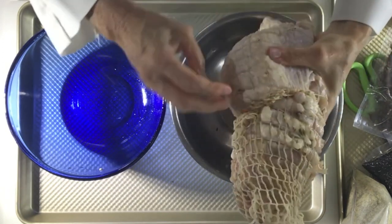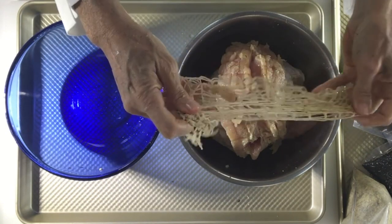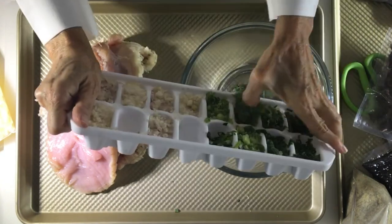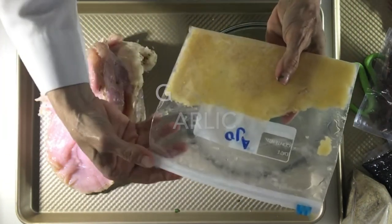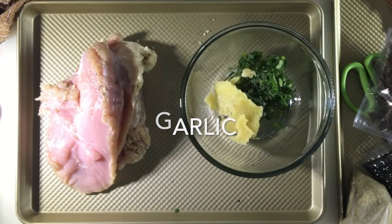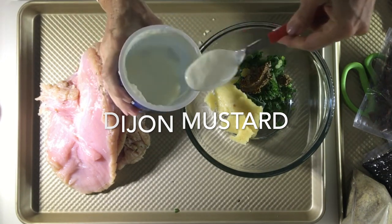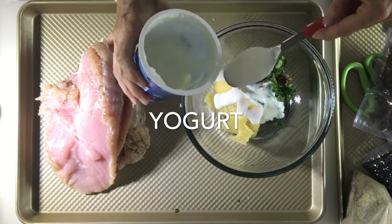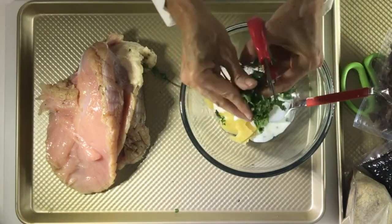So we remove the net from the breast — we're going to keep it because I'll show you something you can do with it. Now we're going to mix all of the seasonings that we have frozen. We don't want to be smelling like garlic or onions or having to go out and buy cilantro or Dijon mustard around the holidays. We want everything pre-made so we can cook, not go anywhere, and enjoy the moment.